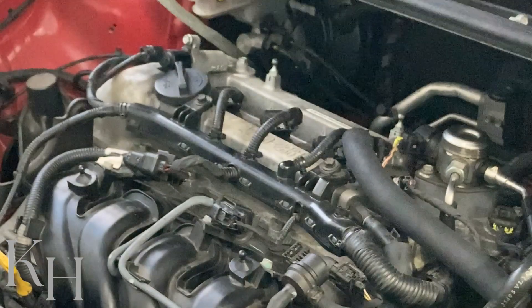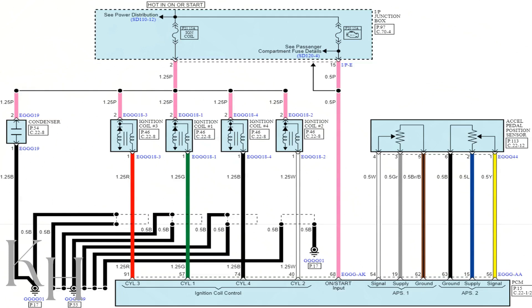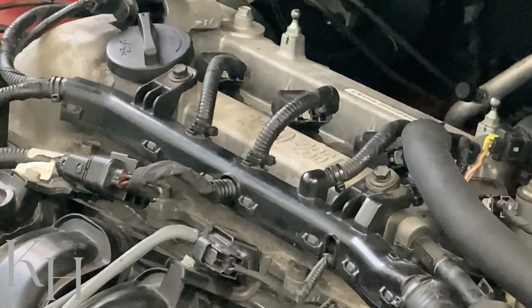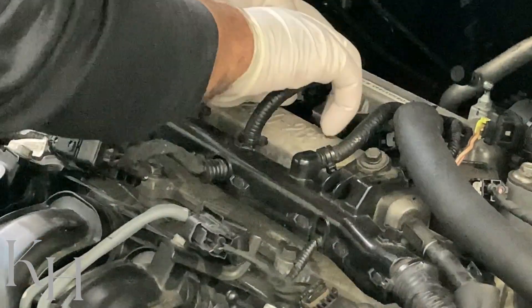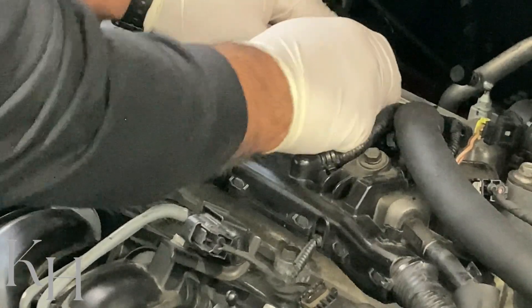There is just one fuse for all ignition coils. On the other side of the ignition coil we have the control line. The control lines are on different colors — for example, for cylinder number two we have a white wire, and the other cylinders have their own colors as well. Here is ignition coil number two connector, and I'm going to disconnect the connector.